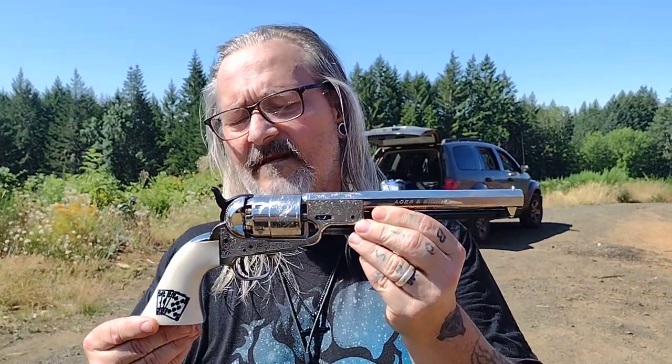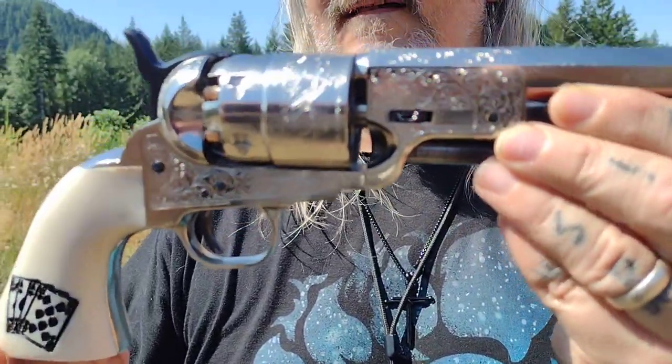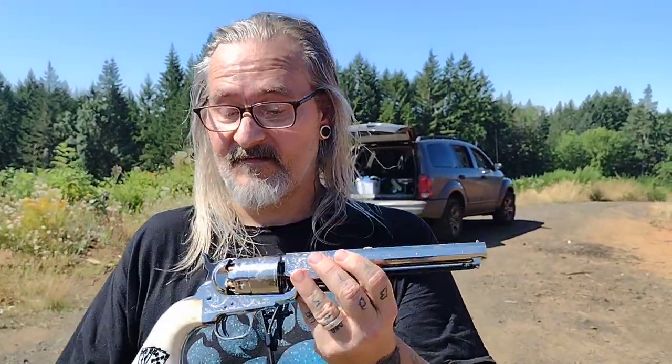I'm Carl and today we're going to look at this 1851 Navy. It's by Traditions, made by Pietta — the Aces and Eights with the dead man's hand, nickel plated and engraved. Let's see how she does.